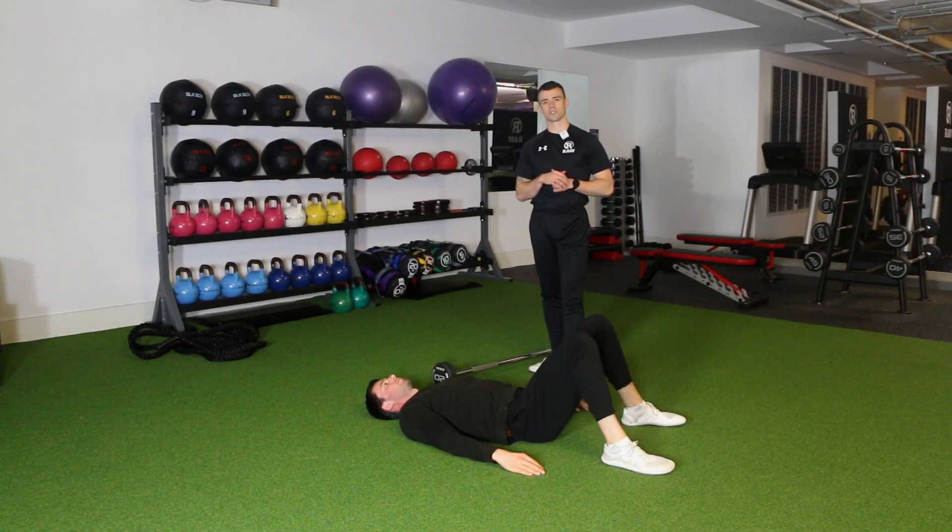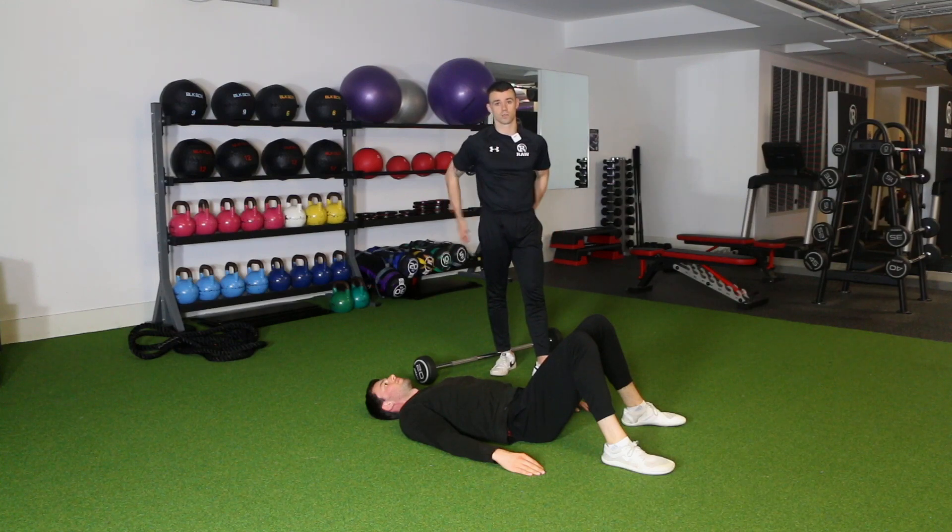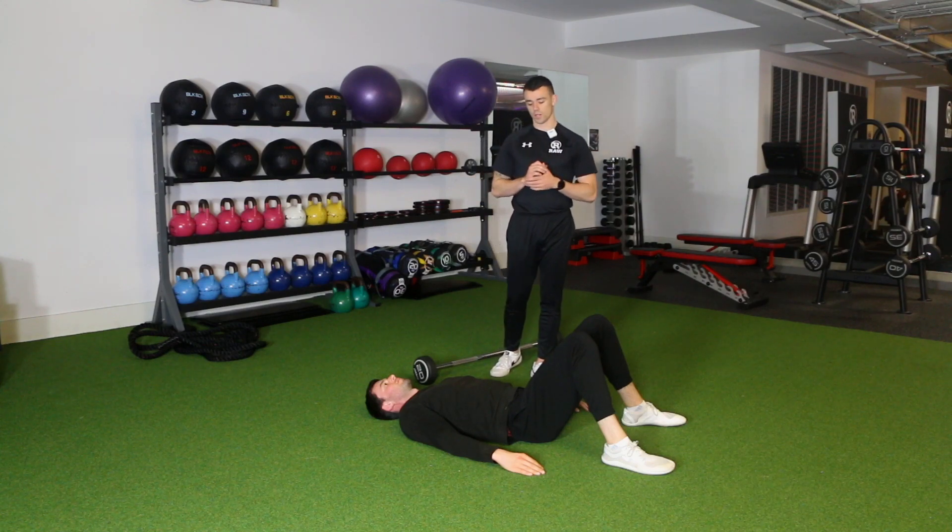We're going to do the glute bridge exercise, showing you how to do it both with and without load. This exercise is designed to work the glute muscles in particular — your bum muscles — but it's also going to work the hamstring muscles and the lower back too. We're really trying to focus on those glute muscles.